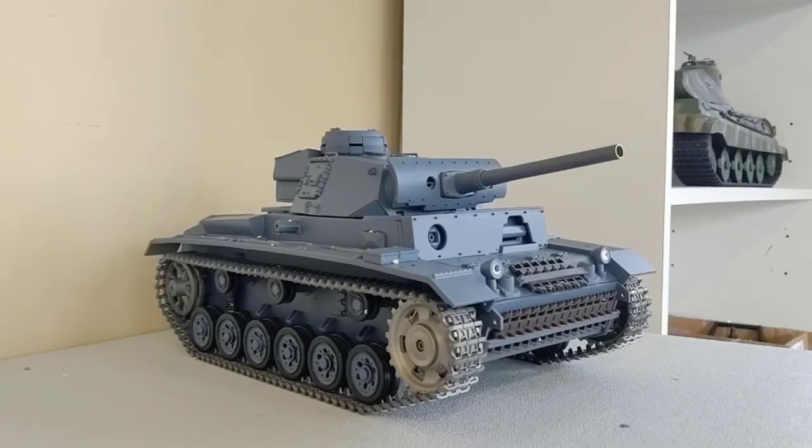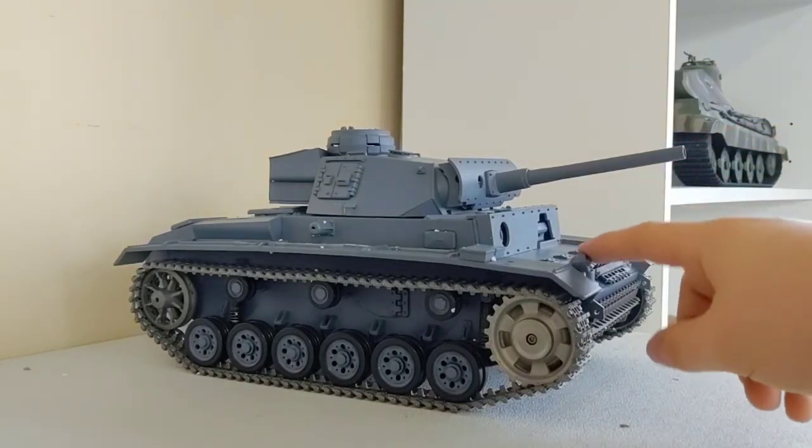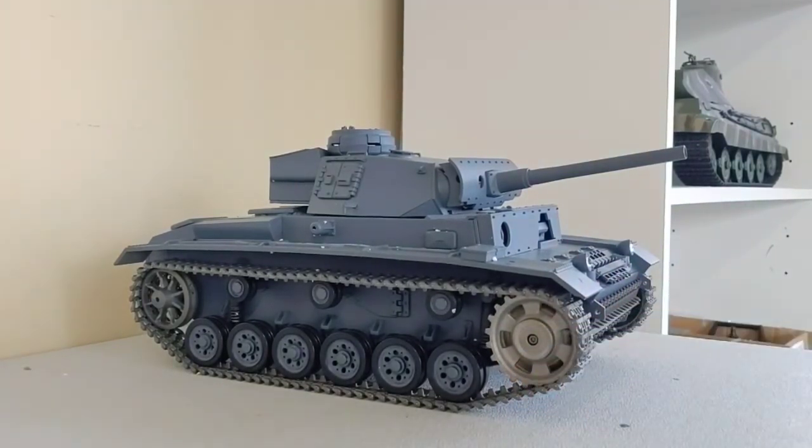I hope you enjoyed the video and me showing you how everything works and how it came out of the box. I definitely recommend this company — they have other cheaper plastic version tanks that are still the same quality. I went with the metal version because it lasts longer, especially the steel gears in the gearbox. With the plastic versions I've had to change out gears because they'd strip constantly. Make sure to drop a like and subscribe if you're new — see you guys next time, peace.